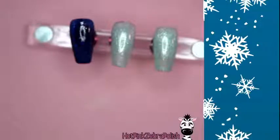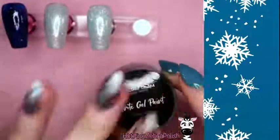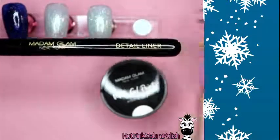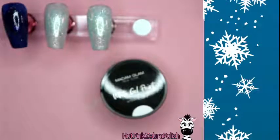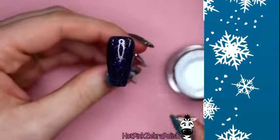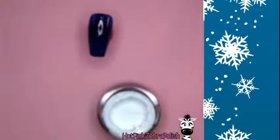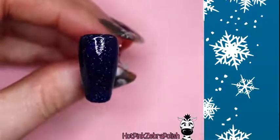We're going to use Madame Glam white gel paint and their detail liner brush. I'm going to start painting the most simple, basic snowflake — the one you do when a client can't sit still and you just want to get it done quickly. The key thing to keep in mind with snowflakes is they have six segments and are symmetrical.